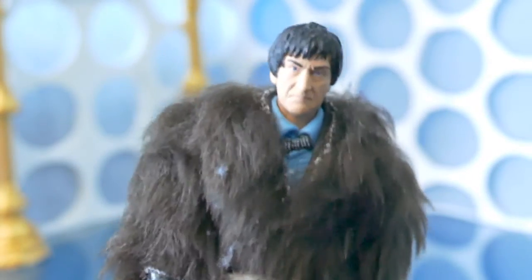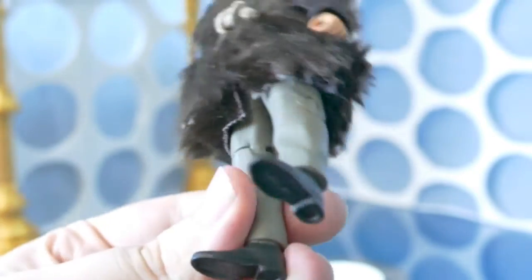This is basically a Second Doctor figure, same in every way — same shirt, head, trousers, shoes — all the same.